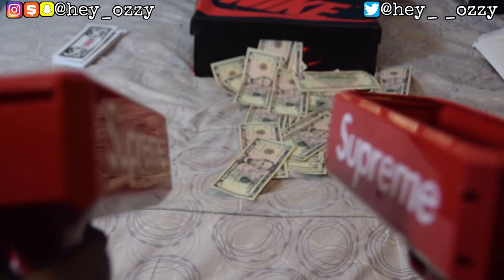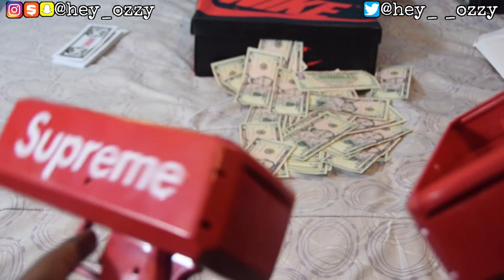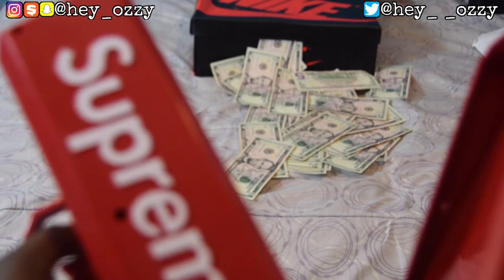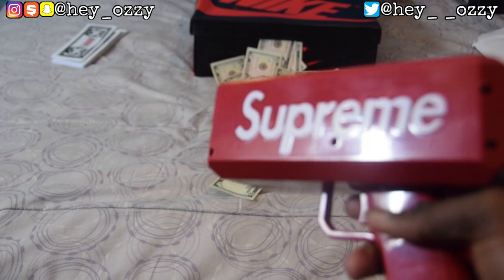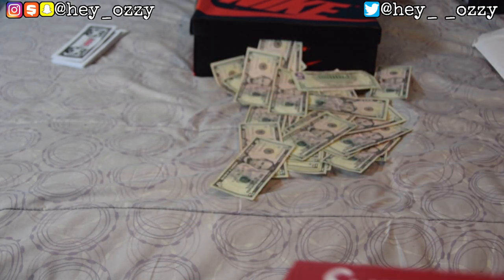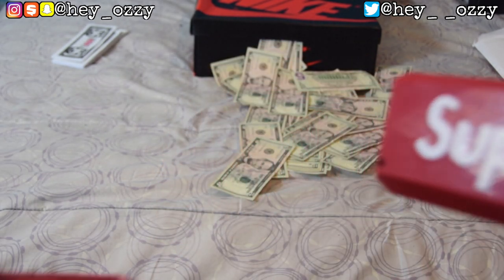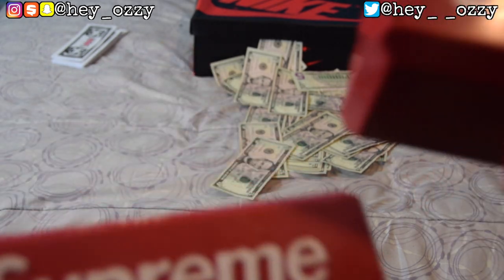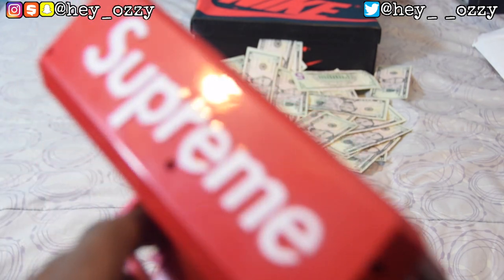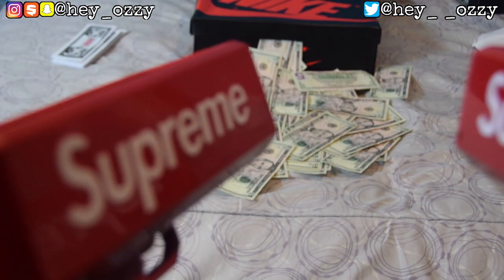Two guns — this is the only type of guns we should have in America: money guns. Let's flex on each other instead of killing each other. Since I'm Black, I probably shouldn't go outside shooting these — cops can't tell the difference between toy guns, phones, or real guns. So I'm probably just gonna use this at home for parties and celebrations, like if I got a promotion at work, invite friends over, and shoot the money out to share the blessings.